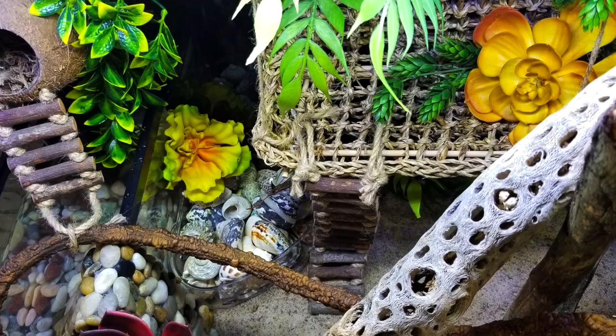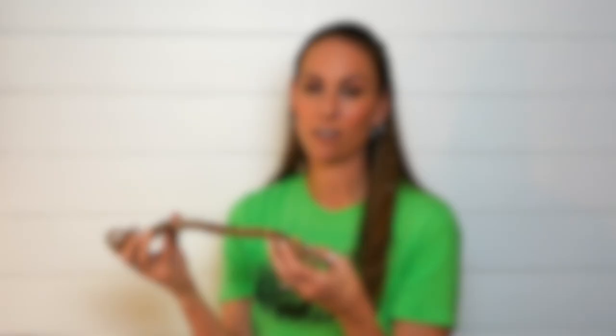We also bought two of these ladder bridges. I love the little loops that come on the end of these because it lets you be really creative on how you use them in your tank, and it helps you secure them in a lot of different ways. We use these in all of our tanks. The crabs actually pick at the wood here, which is good for them, and it stands up — we had no issues. So these are a five out of five as well. I would absolutely suggest and recommend these for your tank.